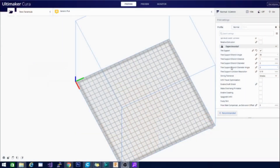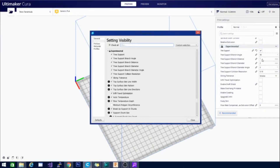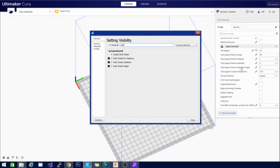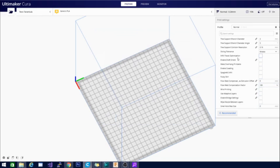So here we are in Kira. I've scrolled down to my experimental settings. If you don't have this showing, you're going to need to activate it. What you want to do is click on that little cogwheel and type in "draft shield." I already have mine checked so it's going to pop up. We can go ahead and close that. Then go ahead and check this and turn it on — enable draft shield.